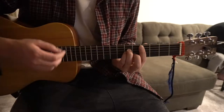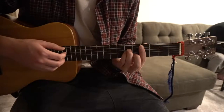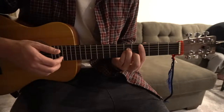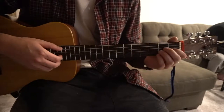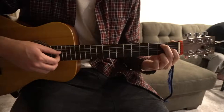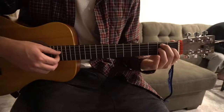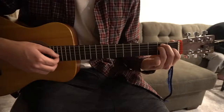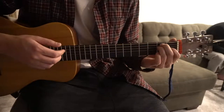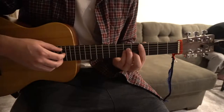We're going to strum: down, down, down, down, up. Next we're going to go to an E chord. Index finger on the 1st fret of the G. Middle finger on the 2nd fret of the A. Ring finger on the 2nd fret of the D string. Same strumming — just putting those two together.